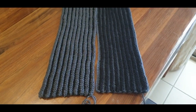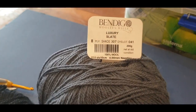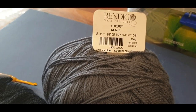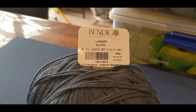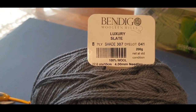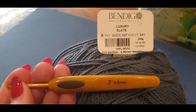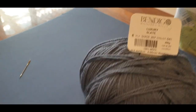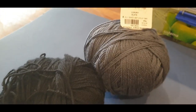The yarn we used for this scarf is the Luxury Slate from Bendigo Woolen Mills. We only used about 100 grams of this gray and the black. You will need a four millimeter hook, but I used the four and a half because it makes the scarf a little more chunky and flexible. You will also need scissors and a darning/weaving needle. We used 100 grams of each of the yarns.